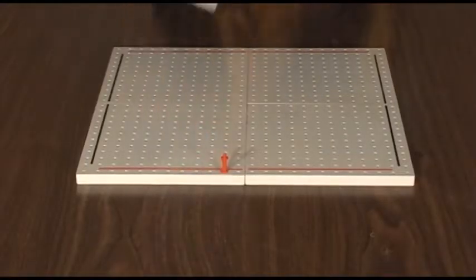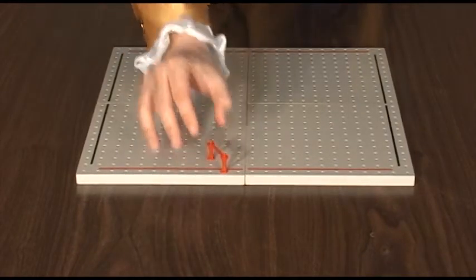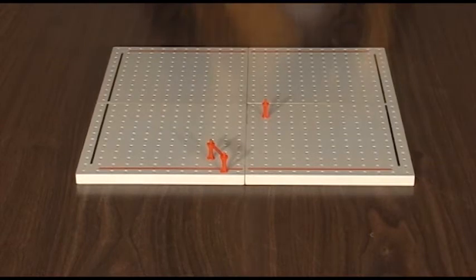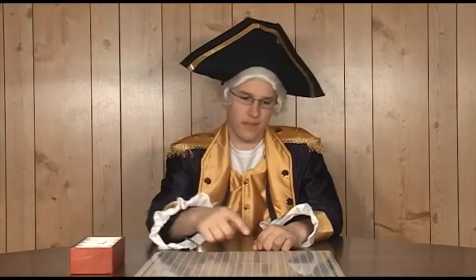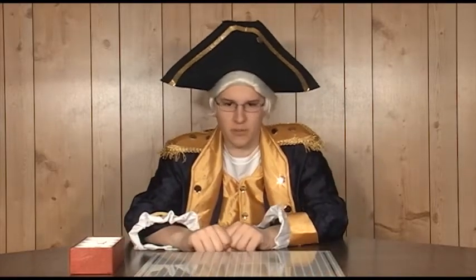To play Twixt, players have to connect both sides of the board together by bridging their pieces. Pieces only connect when the distance between them corresponds to the diagonal of a six-hole rectangle. Pieces can be placed anywhere at any time except behind the opponent's border. That's it — seems pretty easy, right? Wrong. The whole time, you're trying to connect your sides of the board and block your opponent at the same time, which spells trouble for a short-term thinker like myself.